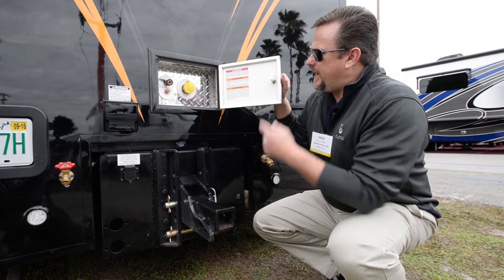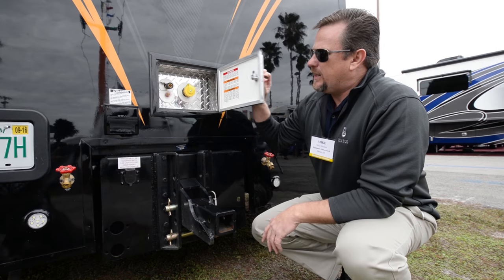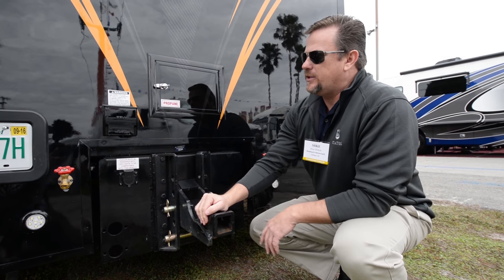This is your propane easy fill — there's a quick connect, a quick fill, and an emergency cutoff switch at the rear of the trailer. So it's easy to fill, easy to access, easy to get to.